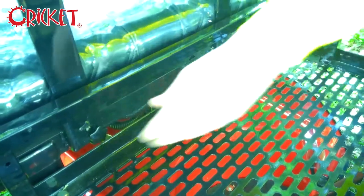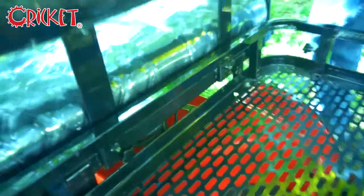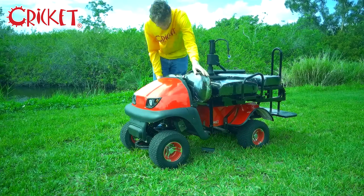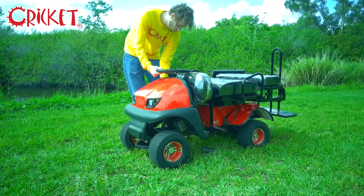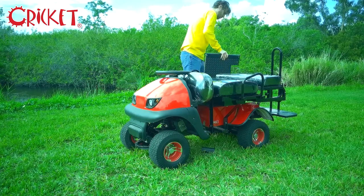Loosen the thumbscrews behind the seatback and lift it up and out. I've placed this seat backing in between the front and back of the vehicle for ease of transport. You may also do the same with the steering column. The footplate can fit right on top of the seat.